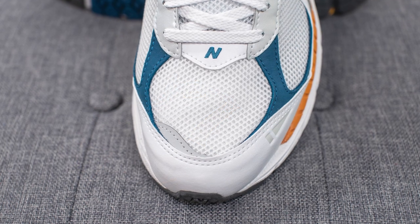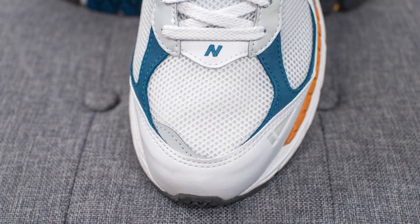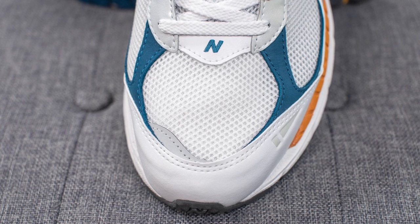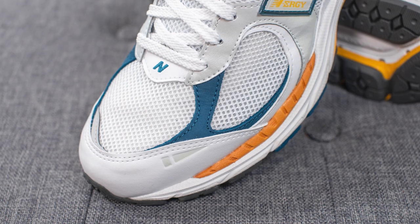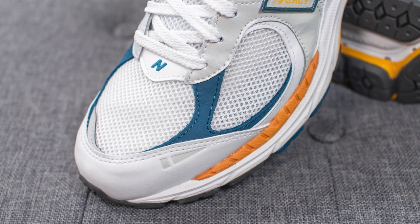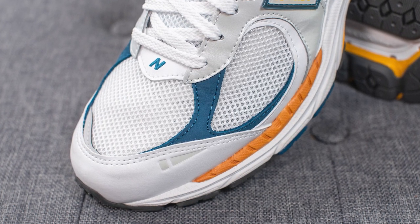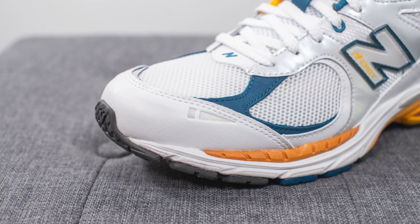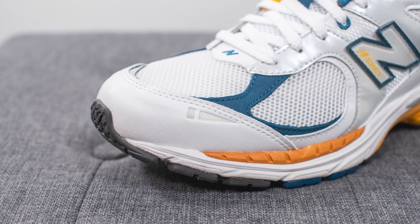Diving into the details: on the toe box, the base layer is constructed out of a wide open mesh material. There's a hit of reflective 3M at the base of the toe box, and stitched on either side is dark blue colored nubuck. Wrapping around the front toe cap is smooth white leather, and it almost looks like an exclamation mark is printed on the lateral side in gray.